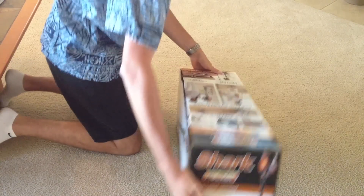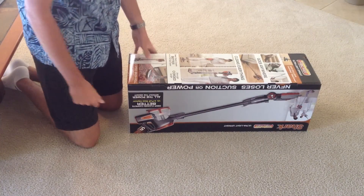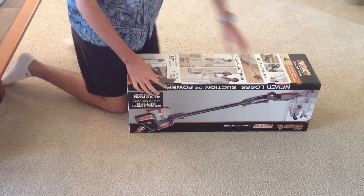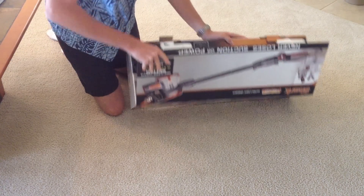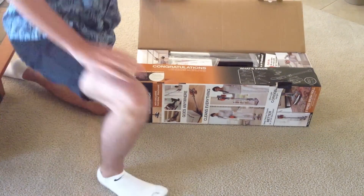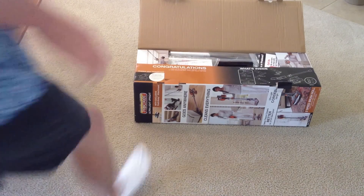Well, let's take a look at it and take a look at the review to see how it actually performs in real life. So let's pull open the flaps here. Congratulations — thank you for choosing Shark Rocket. All right, let's scoot this over.